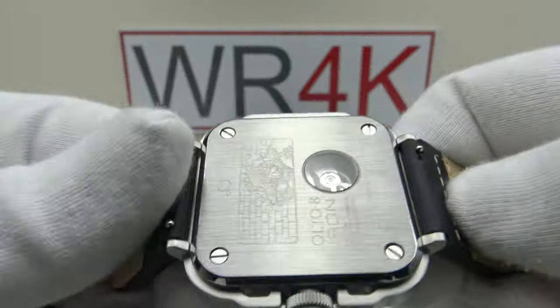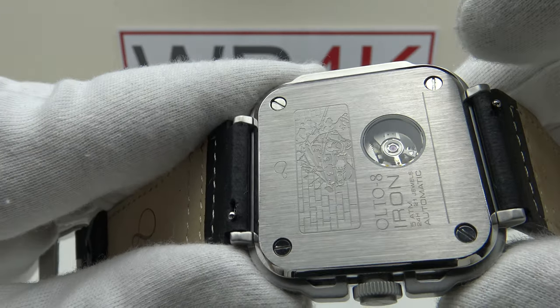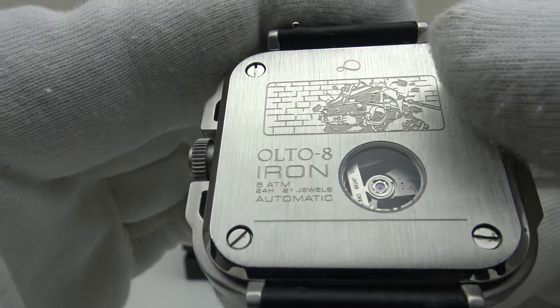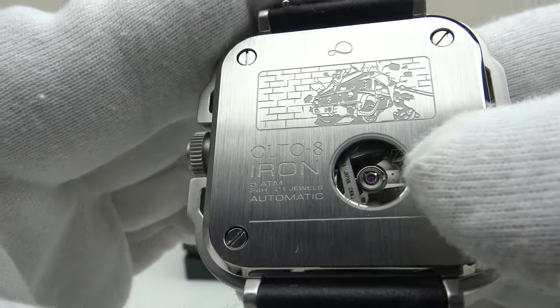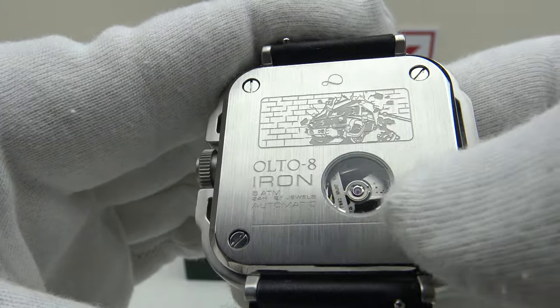Regarding the case back: it's a screwed-down stainless steel case back, which provides an effective hermetic seal to 50 meters water resistance — perfectly acceptable. It is nicely engraved and features a mineral crystal window that displays the balance wheel; when the rotor spins around, one can also see the rotor passing.